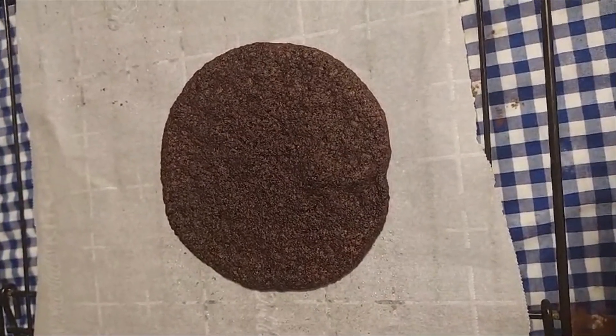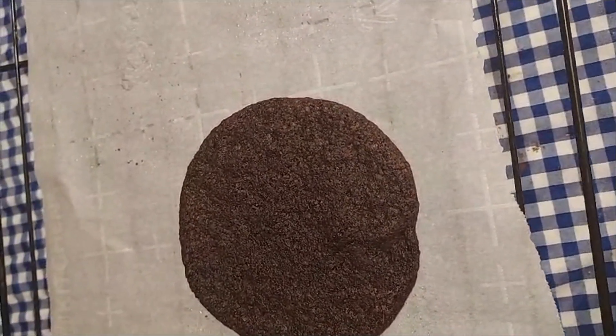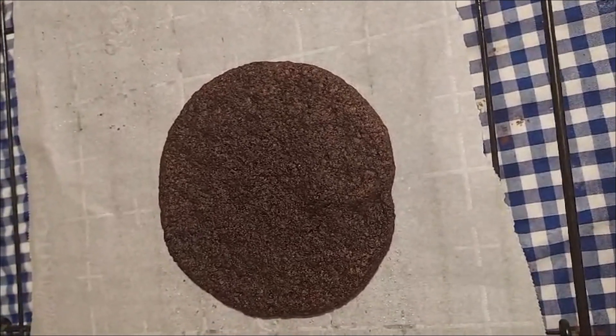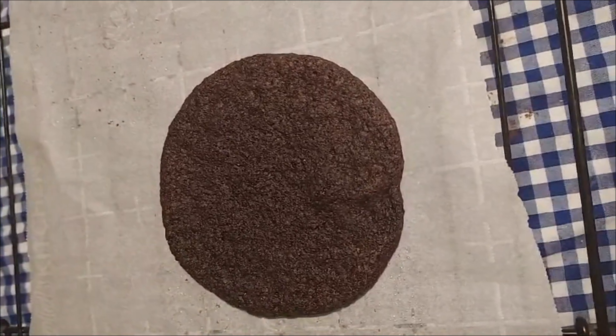As you can see, giving the cookies more room resulted in some nice round cookies that are about three and a half inches across. They're still fairly flat, and I'd still recommend putting them in the refrigerator for 15 or 20 minutes before baking them.